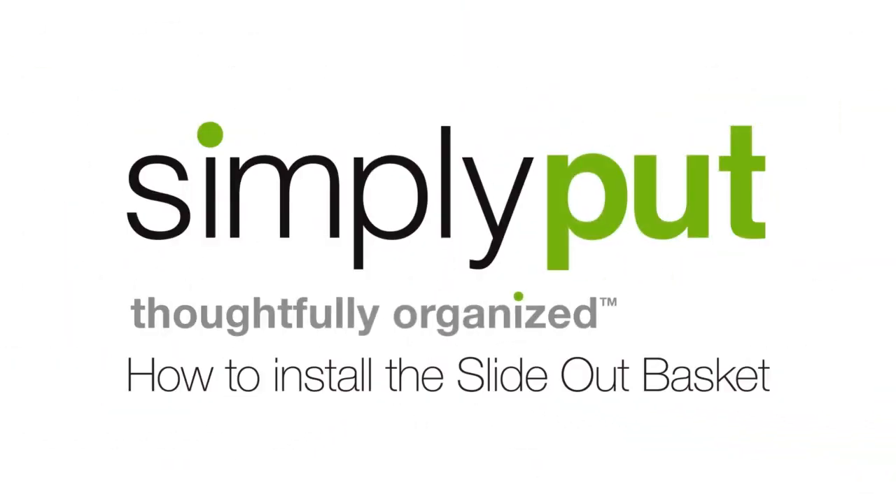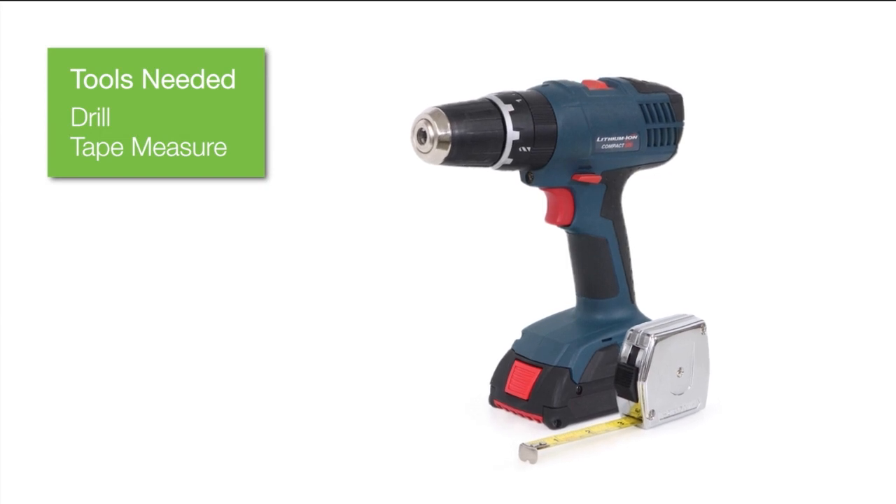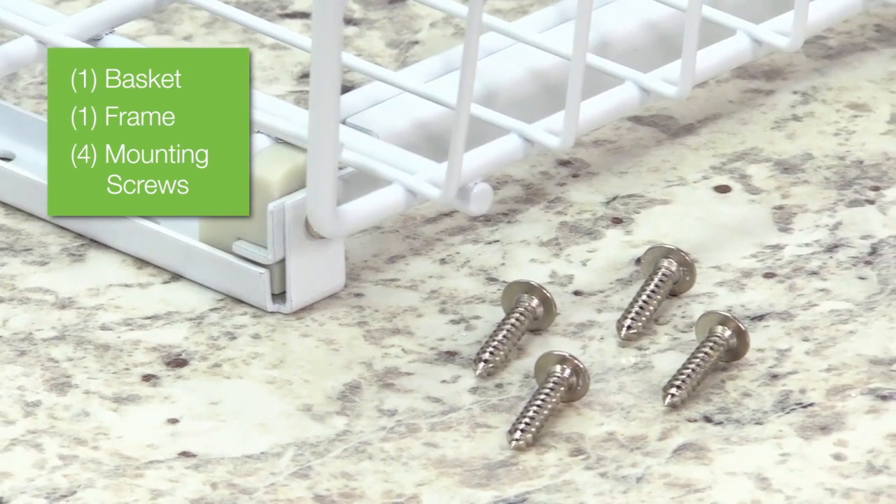This video will guide you through the installation of your new Simply Put slide-out basket. You will need these tools. First, make sure your package includes all these components.